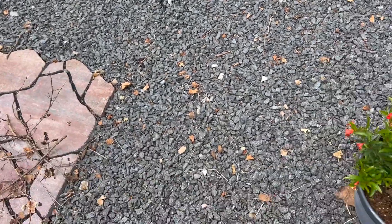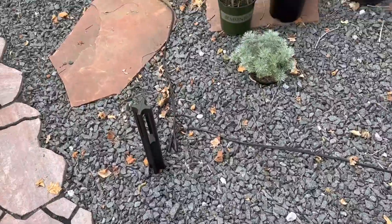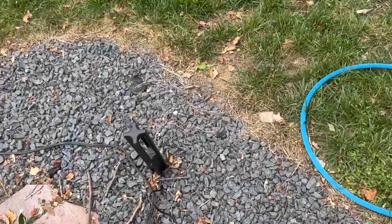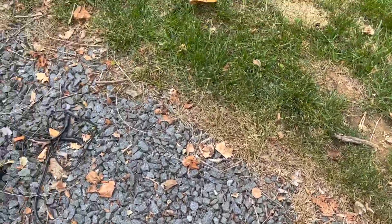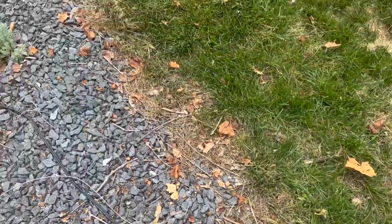I used it in the gravel here, in some of the landscaping, and actually around the edges also. I was trying to kill back some of the grass from creeping into a rock. It did take almost a couple of weeks before we really saw the complete results, but you can see that transition there where I sprayed the edges, and you can tell where that grass is done and the green grass starts.